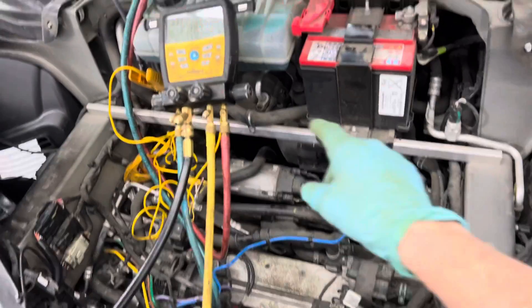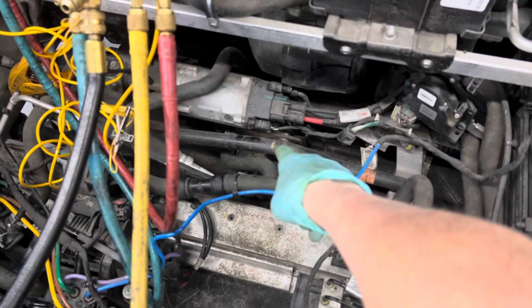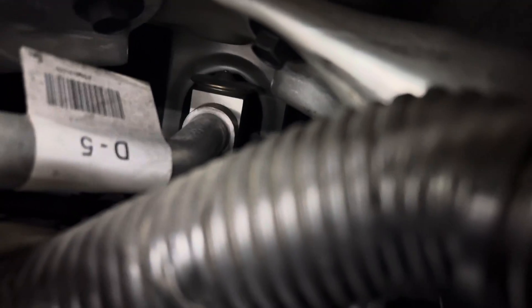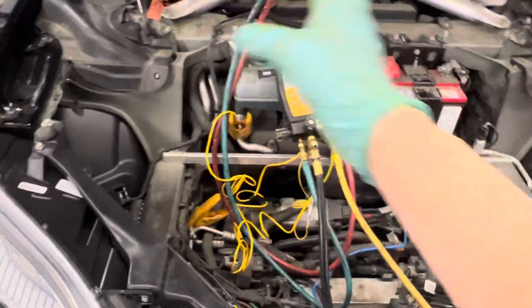That glycol gets chilled by the electric compressor through a second expansion valve down here. To cool the passenger compartment, there's a heater core-style setup up there at those lines, and another expansion valve located there — you can see the H-block expansion valve back there, and that's for the passenger compartment. I'd really like to see one of these stripped down more so I can completely go over the entire system.